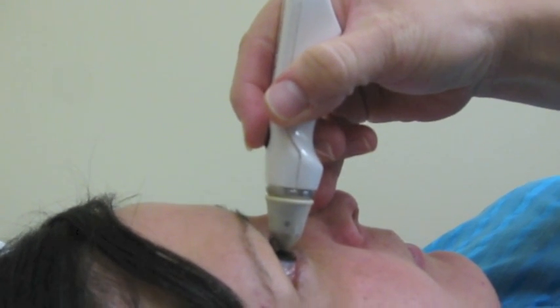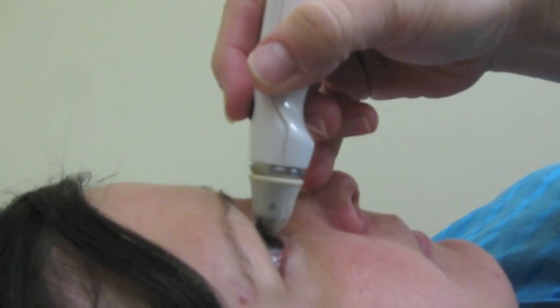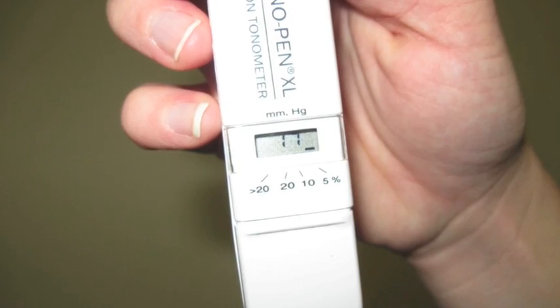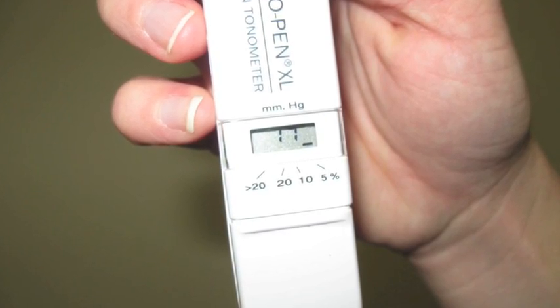Follow the manufacturer's steps to calibrate the tonometer until the word 'good' appears in the window. Hold the device steady with your fingertips and gently touch the surface of the cornea. The transducer of the device will measure the eye's resistance to indentation; you will hear a clicking sound each time a reading is obtained. When three accurate readings have been obtained, a beep will sound and the device will display the intraocular pressure measurement.